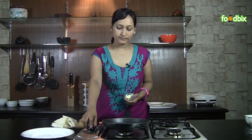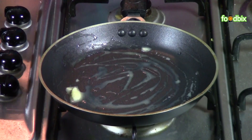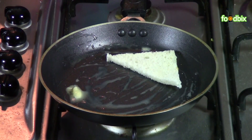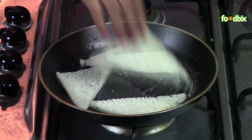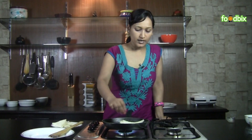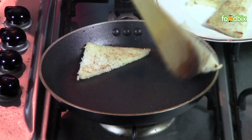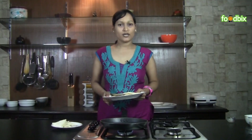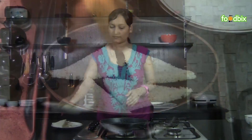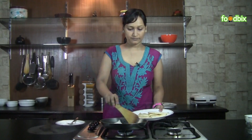Heat a non-stick pan and spread some butter over it. Now we will roast all our bread slices for just a few seconds. When they are a little brown, just take them out. Same way we will roast all the bread slices. We have roasted all our bread slices. Now in the same pan we will prepare our corn mixture.